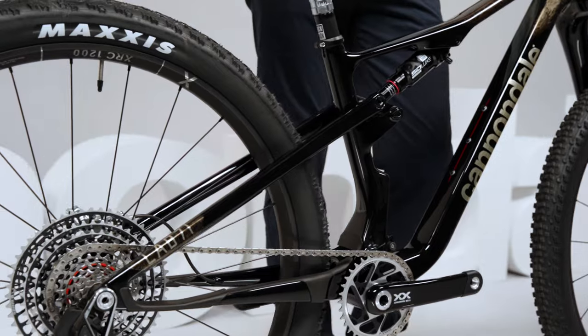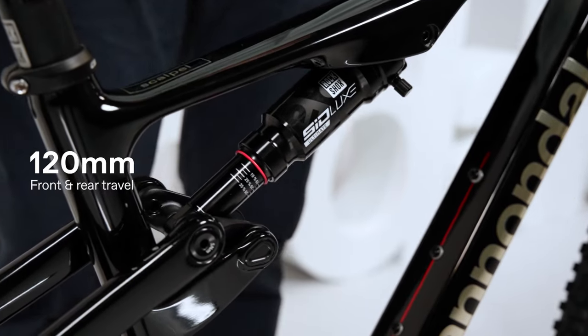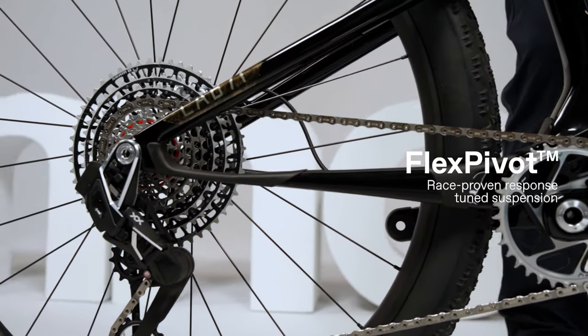It all starts with the suspension. Scalpel comes to the party with 120mm of the most advanced rider-focused suspension to ever grace an ultralight race machine. But it's not the quantity of travel that matters, it's the quality.